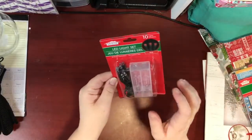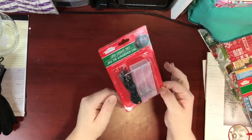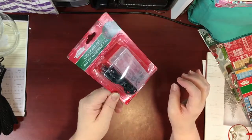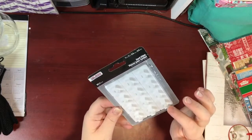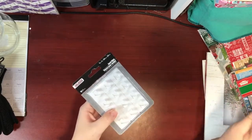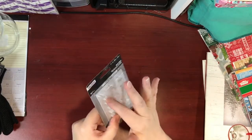I picked up this set of LED lights in red — I don't have any battery-operated LED lights in red and thought these would be nice for a small Christmas arrangement. You do need two double-A batteries. I also purchased this package of cord clips with a sticky back, intended to hold wires in place along a baseboard or wall, but I have another idea for how I'll use these.